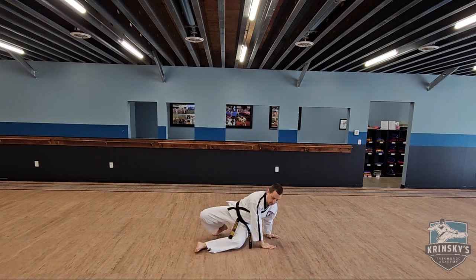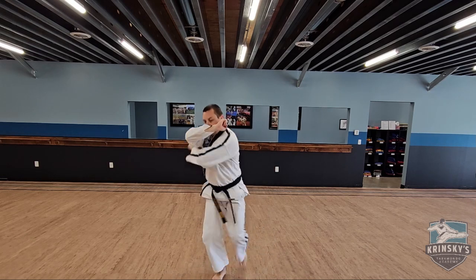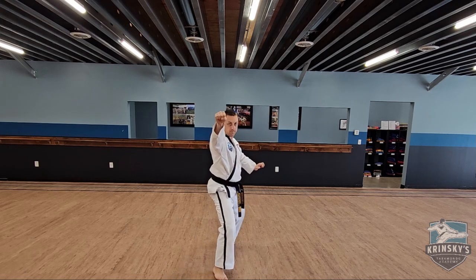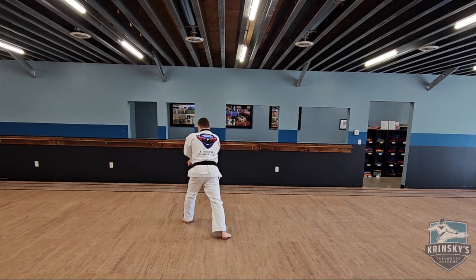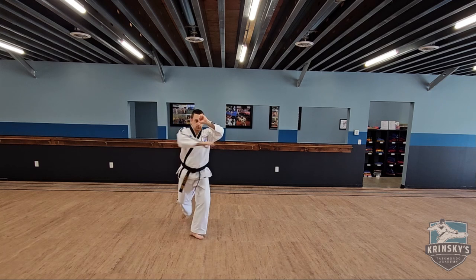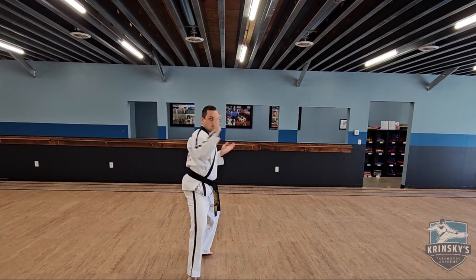Now you're gonna go down to the floor, twist your legs, round kick, punch and yell, twin elbow, turn double fist block, step backwards palm heel, step backwards knife hand strike, X block low, into a grab, reach, double knife hand block, twin elbow, double knife hand block.